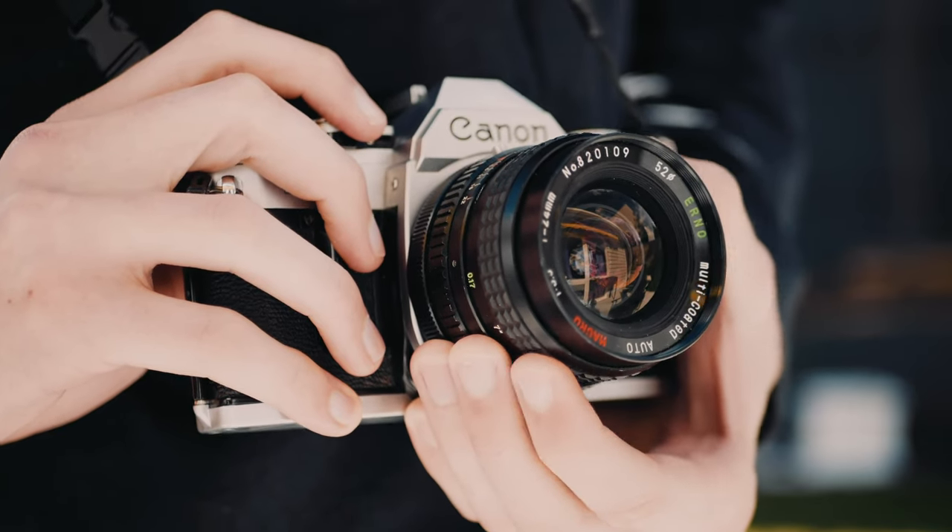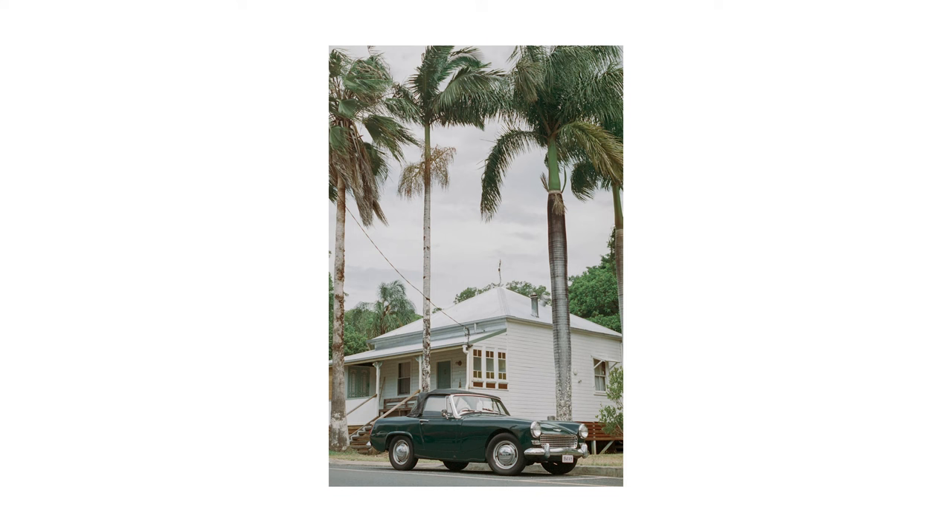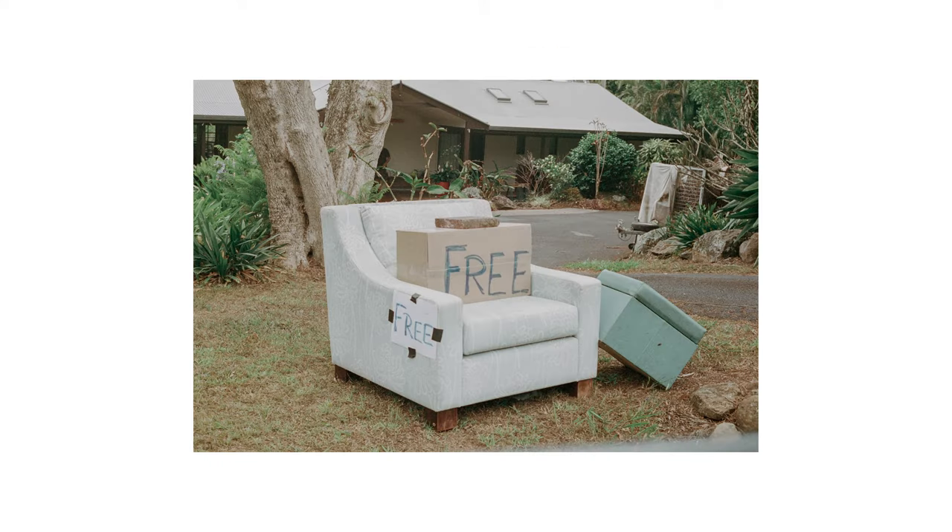I was actually gifted this camera a few years ago and have been using it semi-regularly since, and it still gives me so much joy when I'm shooting with it. There is also another iteration called the Canon AE-1 Program, but in this video I'll just be focusing on the original — to be honest there's not that much difference.